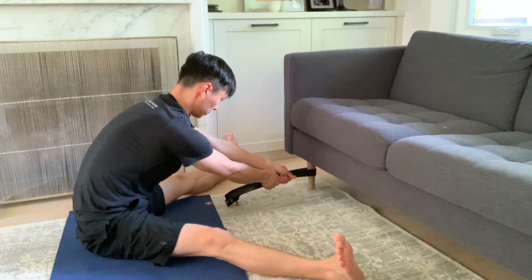If you have pain that doesn't feel like a stretch, or are unsure about what you're doing, consult a local physiotherapist before continuing.